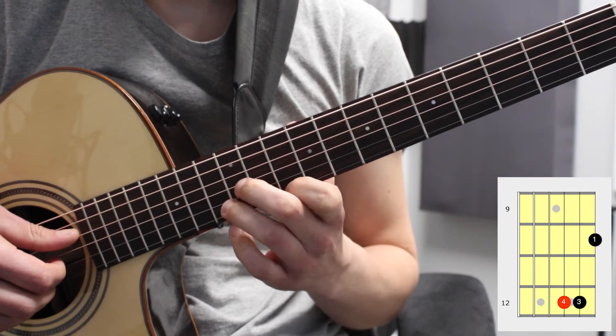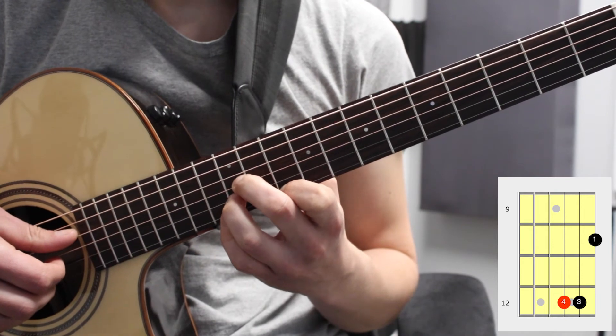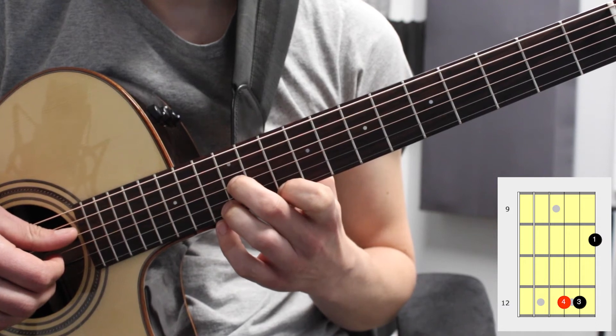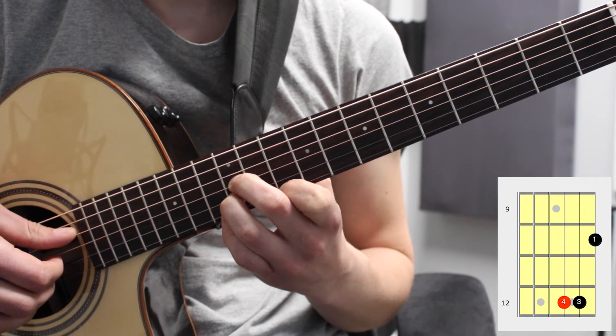An alternative fingering you can use for this is the second and third fingers. It's a bit of a stretch, but it frees up the pinky for any notes after these fingers. So you can use the second finger on the third string twelfth fret and the third finger on the second string twelfth fret.